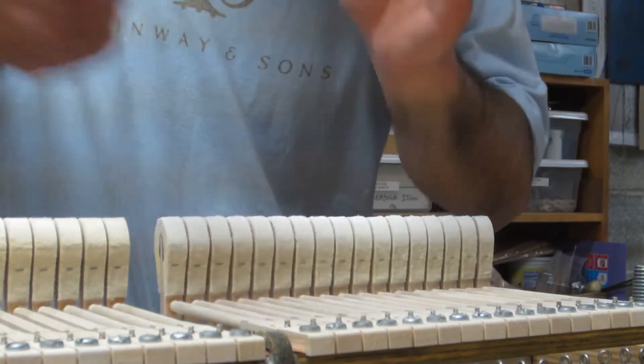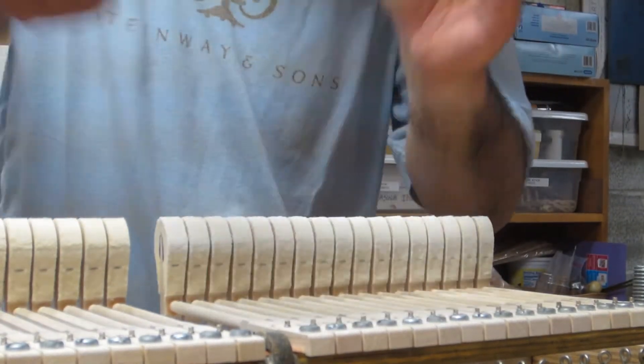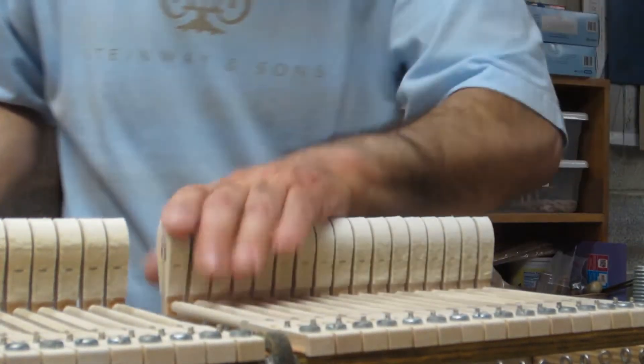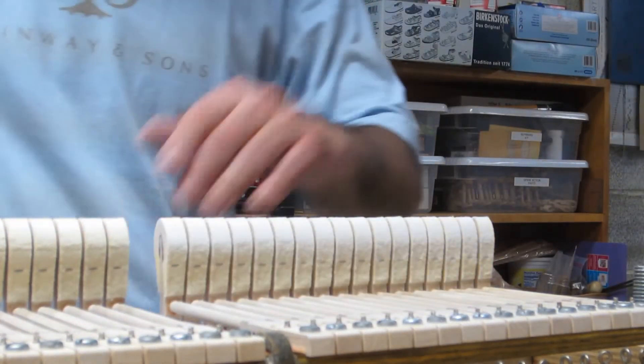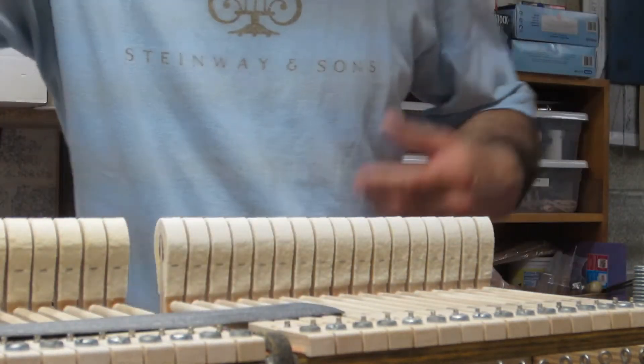Now it's easier to do this on these two sections of hammers — the upper capodastro sections — because they're perfectly straight when they're glued on. It's not quite as easy when you're doing the individual angled hammers.